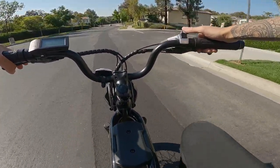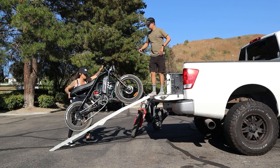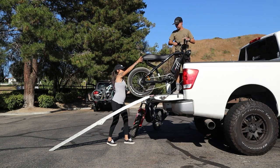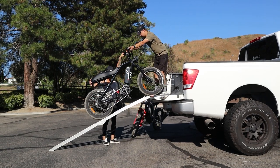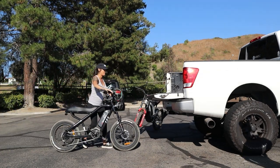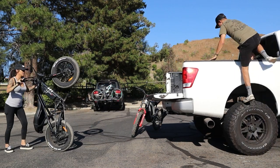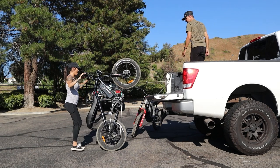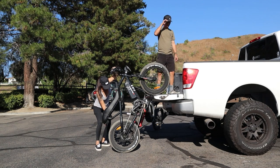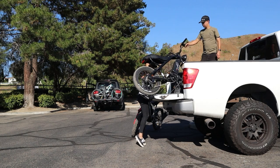This bike comes in at 75 pounds — that is with the battery already in the bike. So if you're a smaller person or loading it by yourself, it should be manageable, though I'd recommend help if you're on the smaller side. I was able to lift the bike into a six-inch lifted truck bed by myself, although I did need someone in the bed to grab the bars. But with a ramp or somebody to help, this bike is very light.